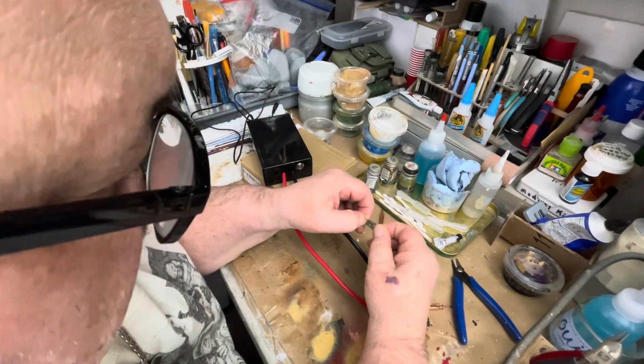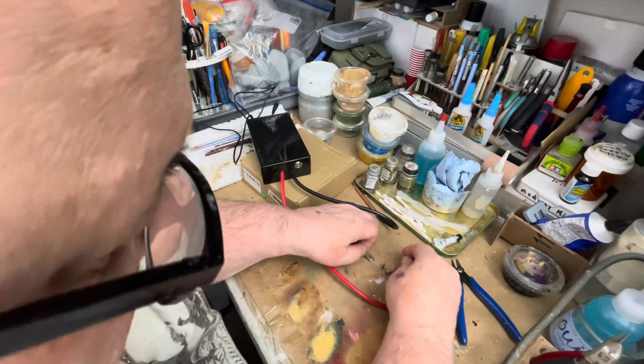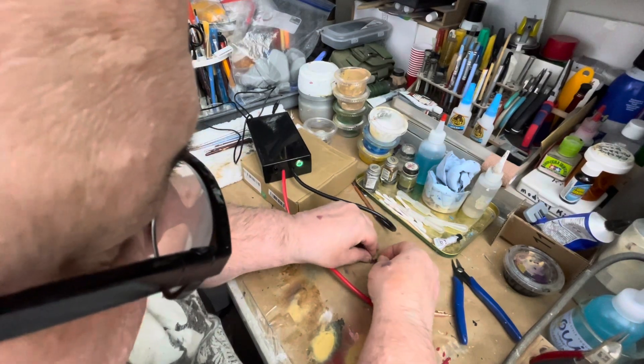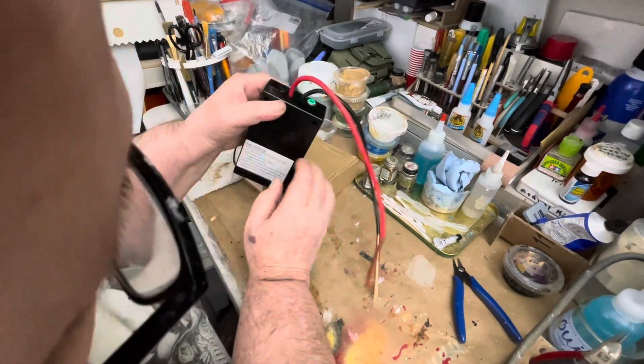Yeah, we did it! We charged it up, got a nice weld — oh, fell off. Okay, so that means when it falls off like that you've got to switch gears. It says in the back there: short.